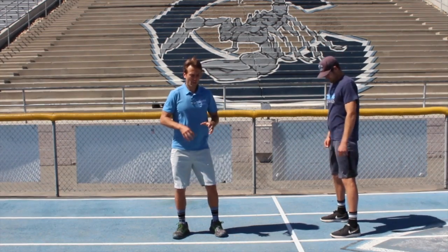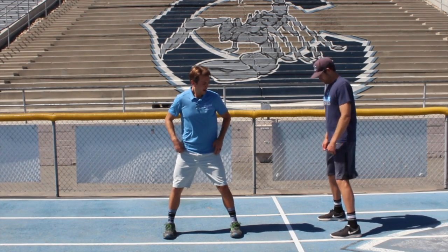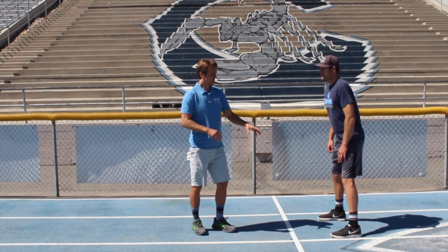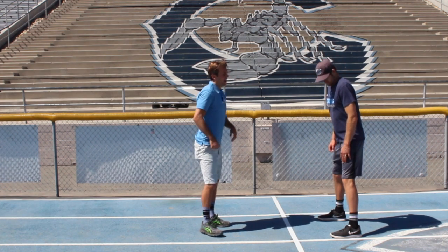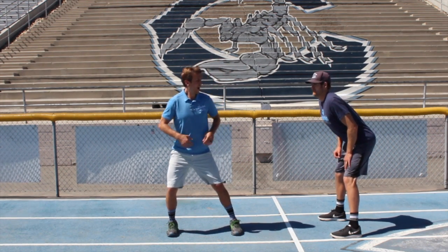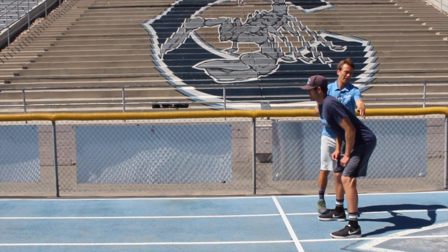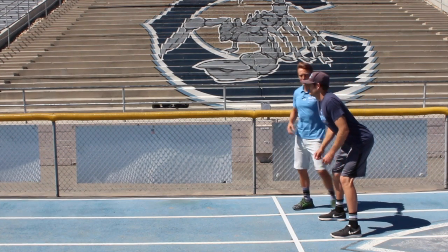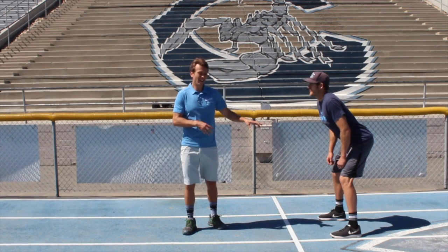We're going to start with our feet outside our hips just like so, and one thing you're going to see is Coach Johnny's knees are slightly flexed — that's the first thing you're going to do. They're not bent, they're just flexed. Next, you're going to notice as we start to lean forward with a perfectly straight back, all of Johnny's weight is actually in his heels. This ensures that all the cushioning is staying off the joints of the low back and the knees and ankles.